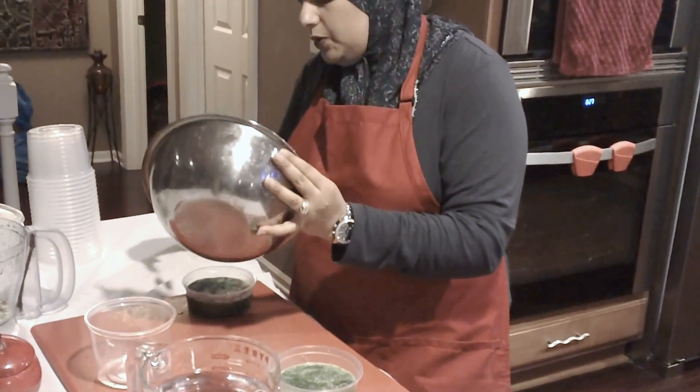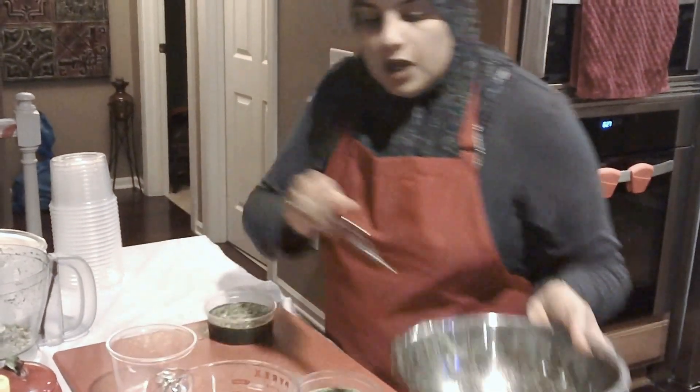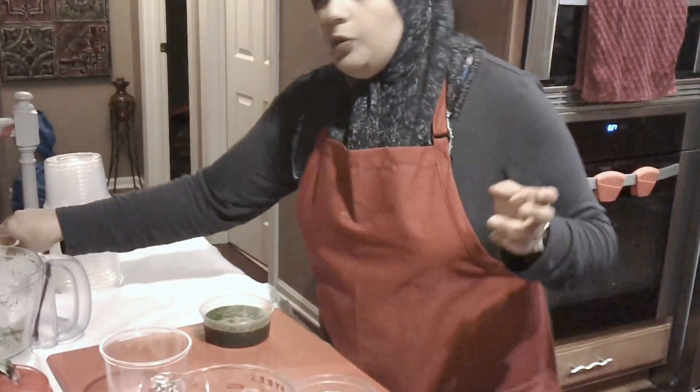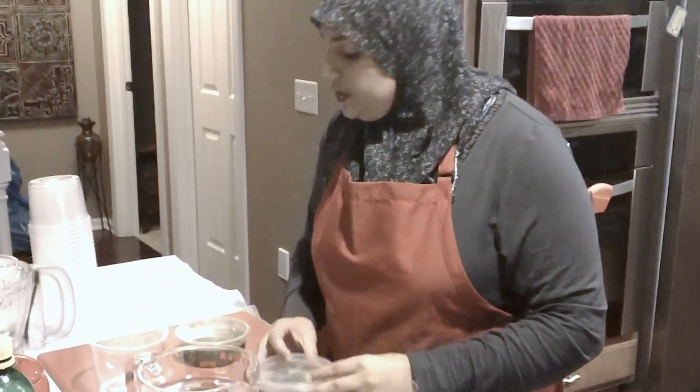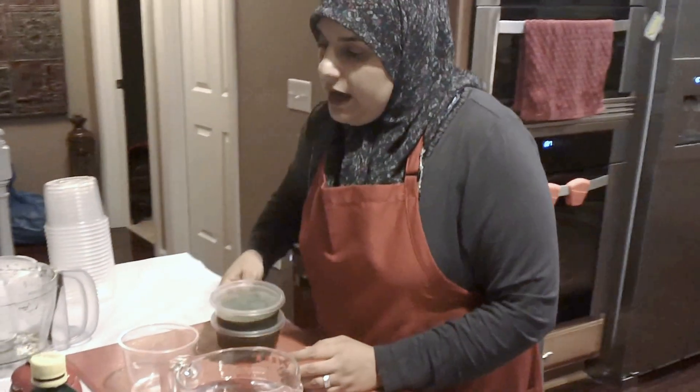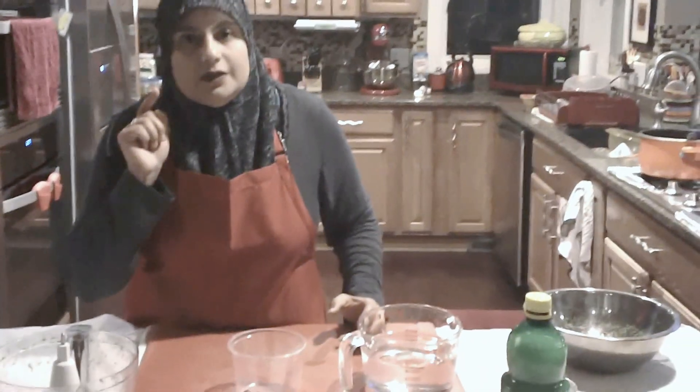So this is just a very quick tutorial on how to make green chutney at home. I hope you guys enjoyed it and found it useful. Leave me a comment or two. This concludes our episode — thank you for joining me on Rihanna's Cuisines. Hope you can join me for another tutorial. See you then, friends!